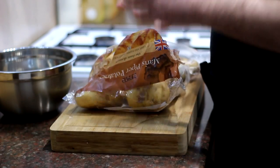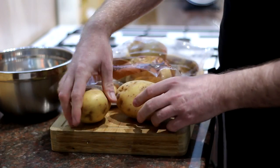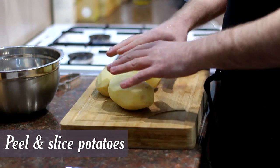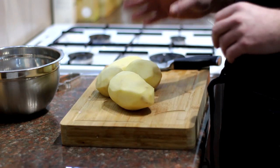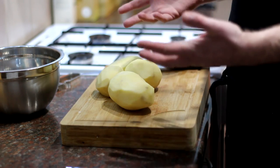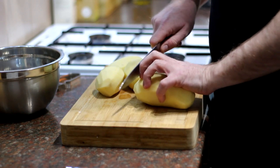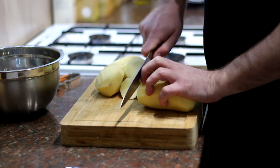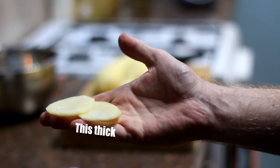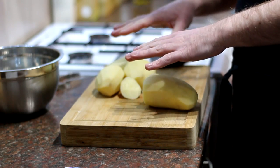So the first thing we need to do is peel and slice our potatoes. I'm using Maris Piper here but you could use King Edward. Now once you've peeled them, you need to slice them really, really thinly. If you've got a food processor with a slicing attachment, use that, or you could use a mandolin. I haven't got either of those so I'm going to do it by hand — just slice off the end and then slice nice and thin to about that sort of thickness.